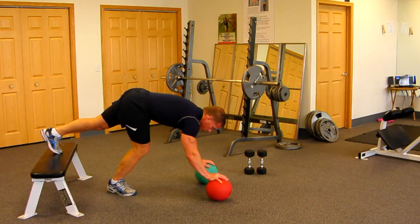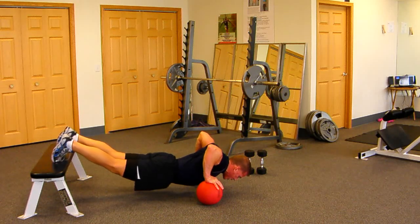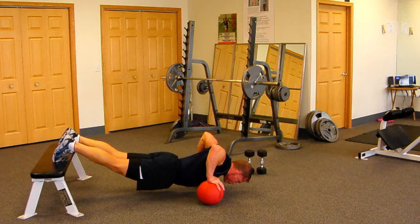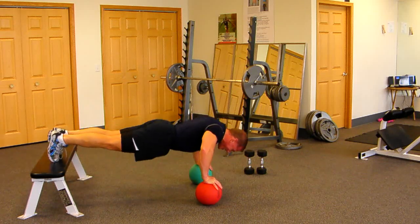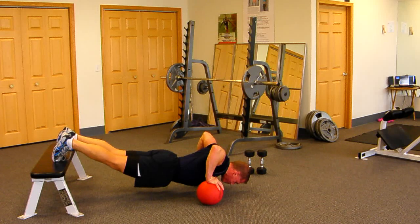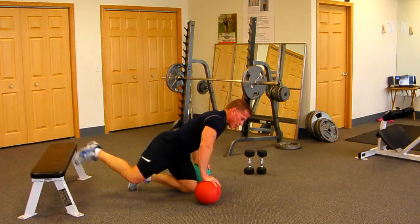Push those elbows out to the side for a nice stretch — breathing in on the way down, nice and slow, pause at the bottom. Whenever you get fatigued and feel like you can't do another one, just simply bring your knee forward and come out of it.